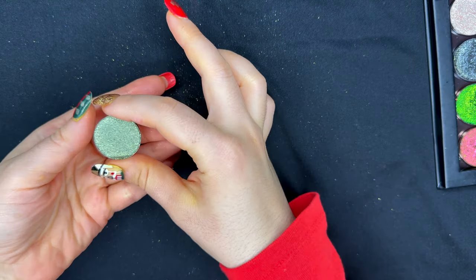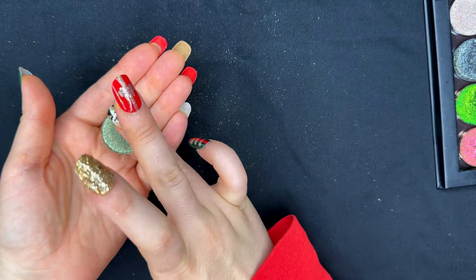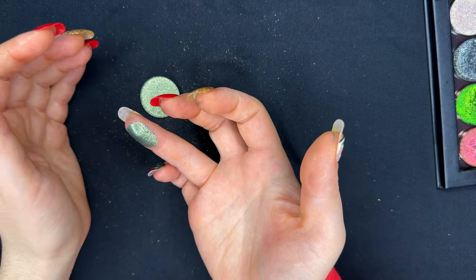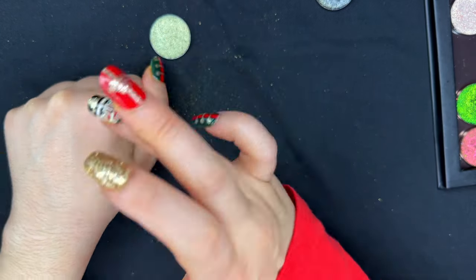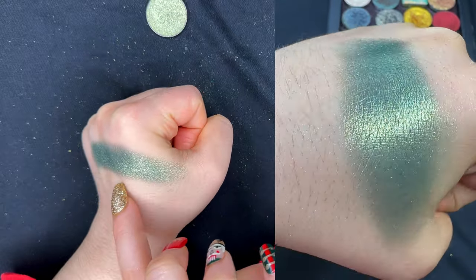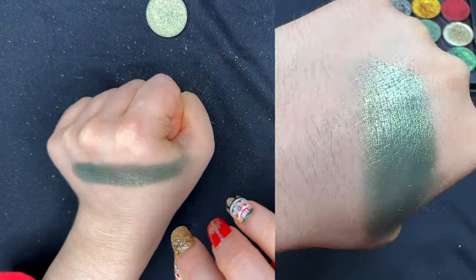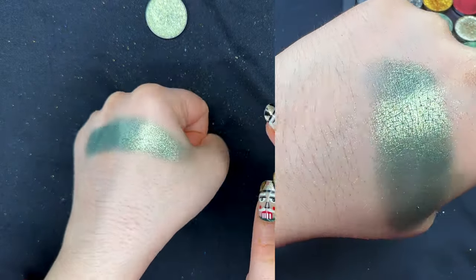Our next color is also from Glaminatrix — this is Parrot, one of their glimmer shades. In terms of texture, it looks very similar to Dark Side, essentially comprised of super tiny sparkly particles. I'm not sure I can call this shade a duochrome, but I do see a deeper minty green base, and then the glaze over it is normally silver but does turn gold from some angles.